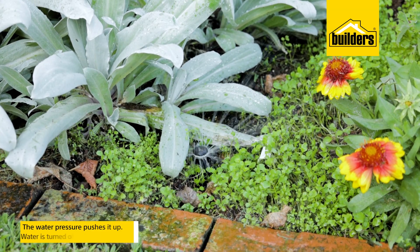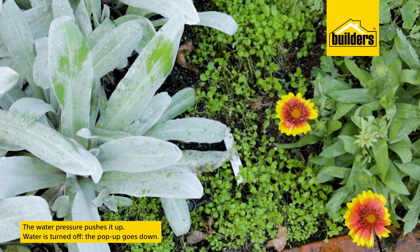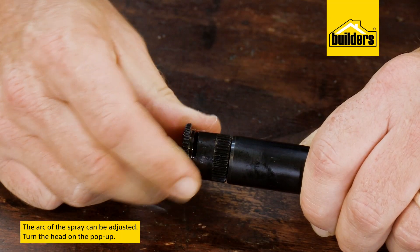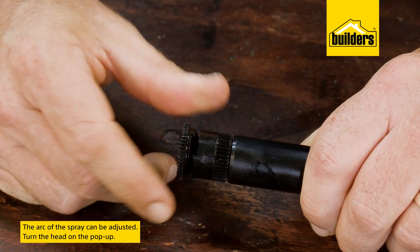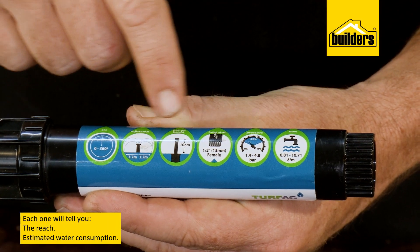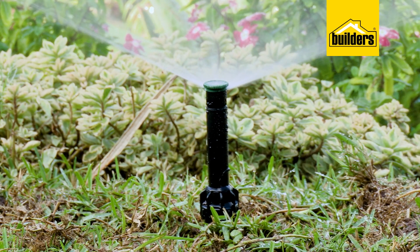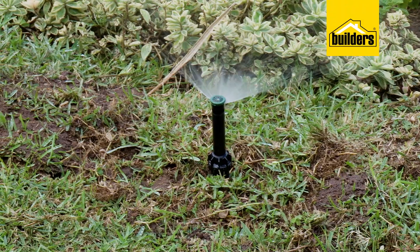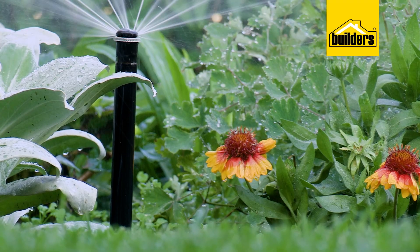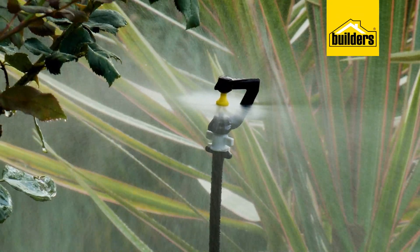As the water is turned on, water pressure pushes the pop-up up, and when you turn the water off, they almost disappear. The arc of the spray can be adjusted by simply turning the head, from a narrow spray to a full 360 degrees, and each pop-up will tell you the reach and estimated consumption. These are designed to be more of a permanent installation, but you shouldn't need to move them. It's also important to remember that pop-ups generally spray more water per minute than a rigid riser.